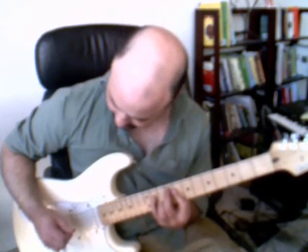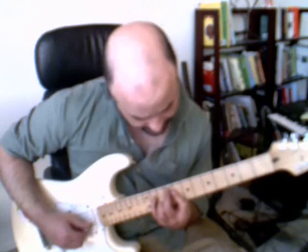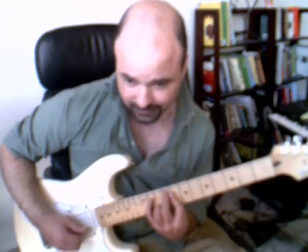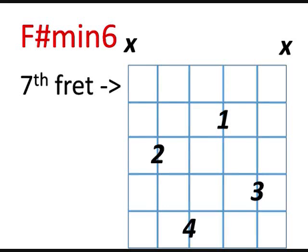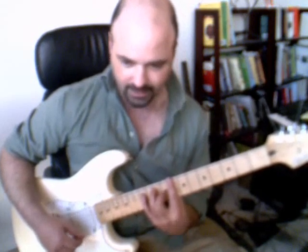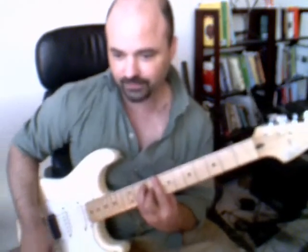It's actually 9th fret A string, 11th fret D string, 8th fret G string — it's hard to make that ring out — and the B string 10th fret. And then the next chord is a C9, the added 9th but no 7th. And that's going to be basically a regular 8 chord.